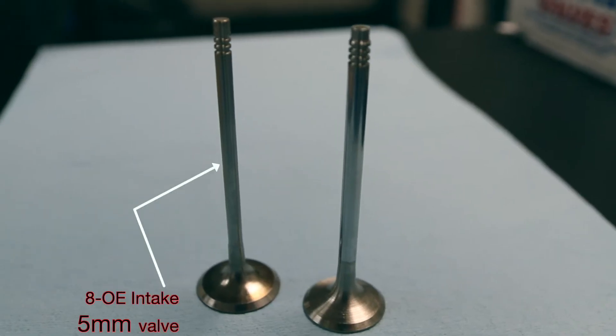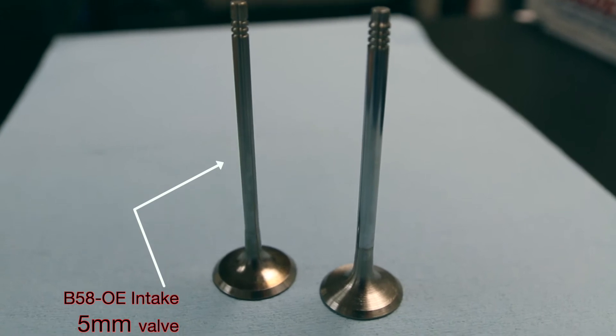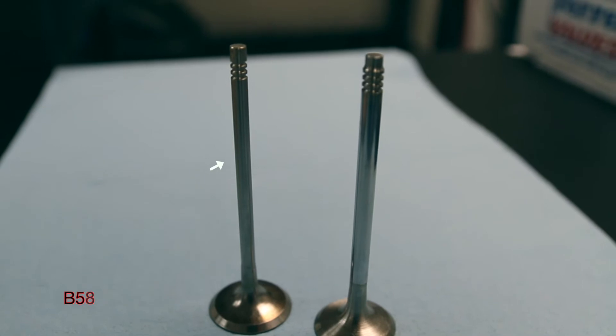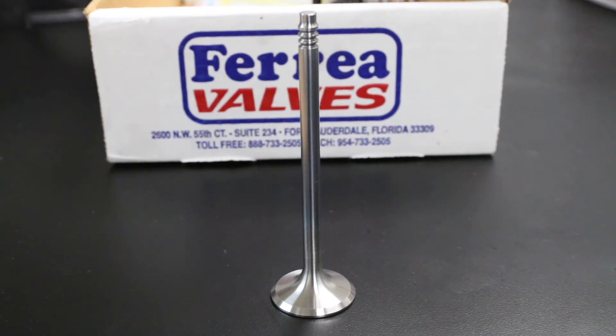What we found on the intake side is that it's completely solid with a five-millimeter stem. This is a great intake valve — very lightweight overall and the design is really well done. We obviously look at improving materials and processes, as well as designing to build something that can sustain 1,000, 1,500, or 2,000 horsepower.